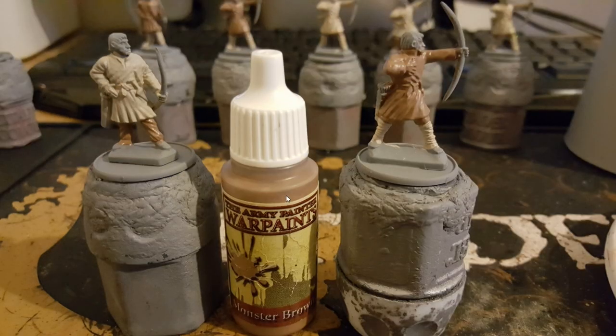I then used a monster brown. As you can see, I've used monster brown on the trousers over here, and I've also used it on the tunic and the trousers for this model here.